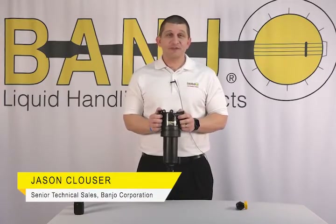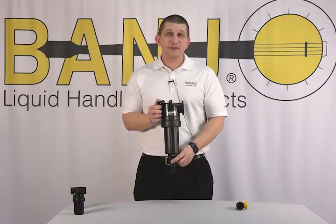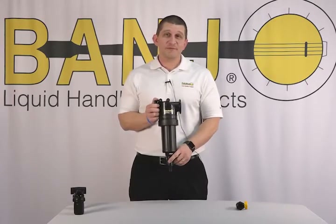Hello, this is Jason with Banjo. I want to talk to you about a couple new parts we have today. The first one is our micro valve, the LV HB 075-100MTV.